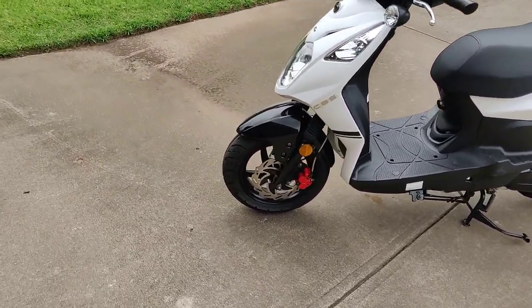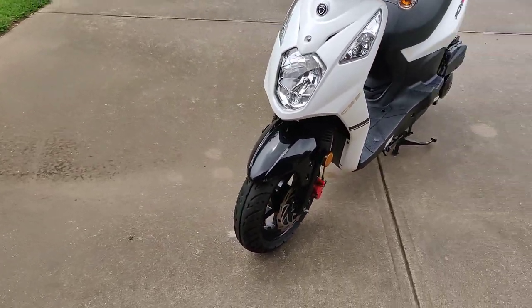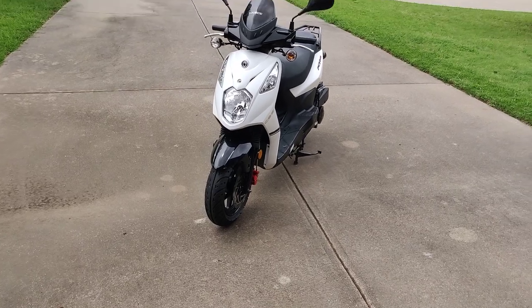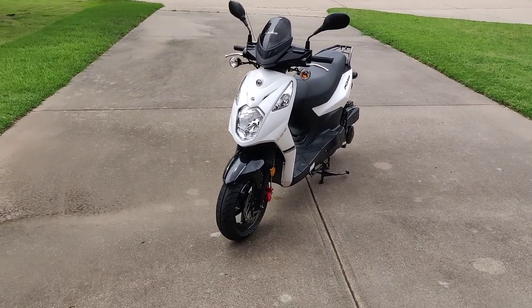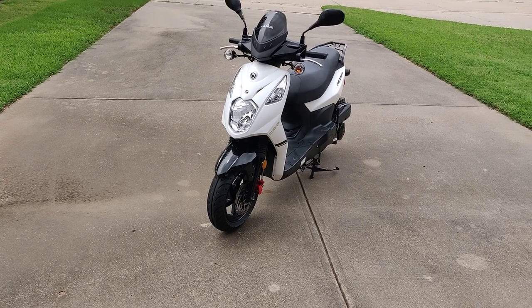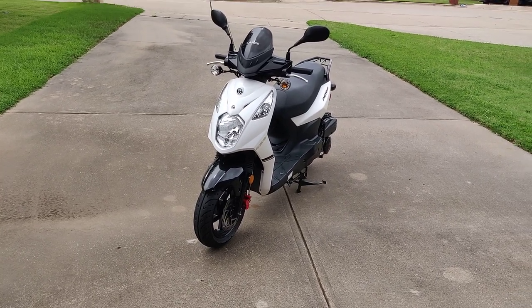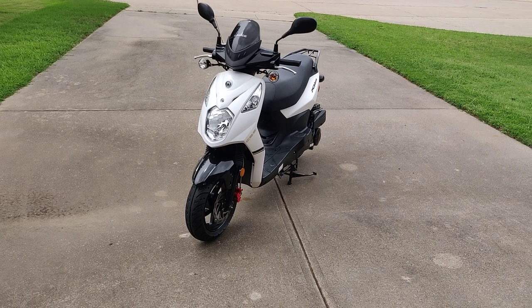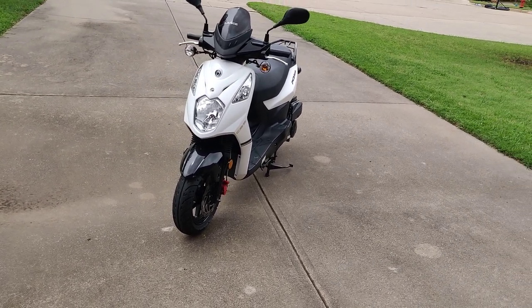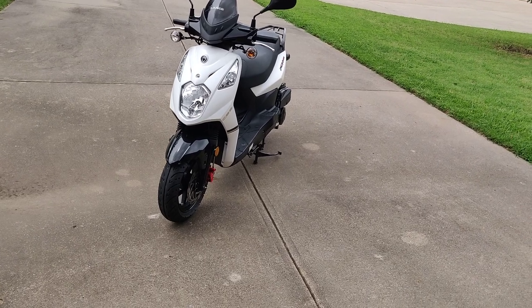The pros of this scooter: the size. It's really small, just like a 50cc scooter. You can park it practically anywhere. I'd park it up on sidewalks right outside grocery stores or any other stores I'd do errands at. Nobody ever said anything — they just thought it was a normal thing.